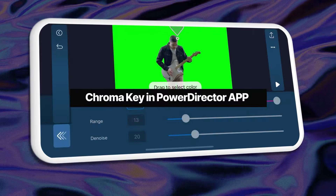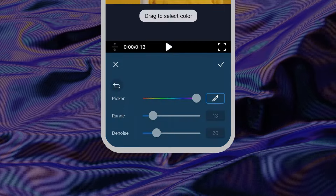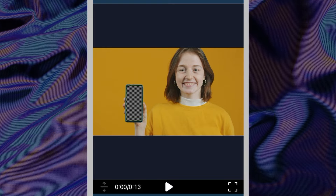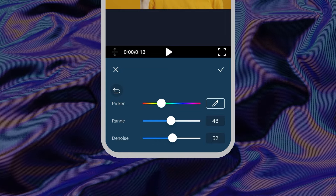Use the PowerDirector app to key out your green screen with just a few taps. Upload your video into the app, then tap to highlight. Slide over and find the cutout button, then select the chroma key option. Move the color picker around the screen to select the green in the background and you'll instantly see the results. If you've seen any spillage, adjust the range and denoise settings to a higher value to get rid of it.